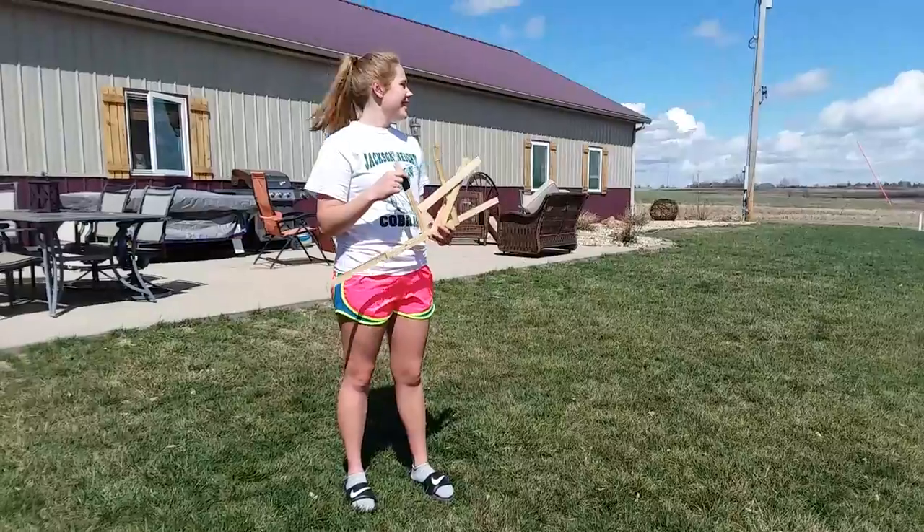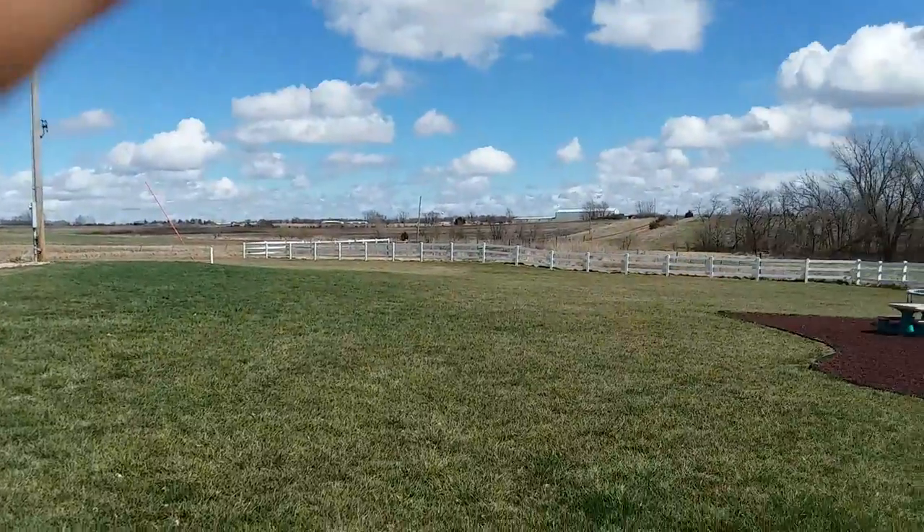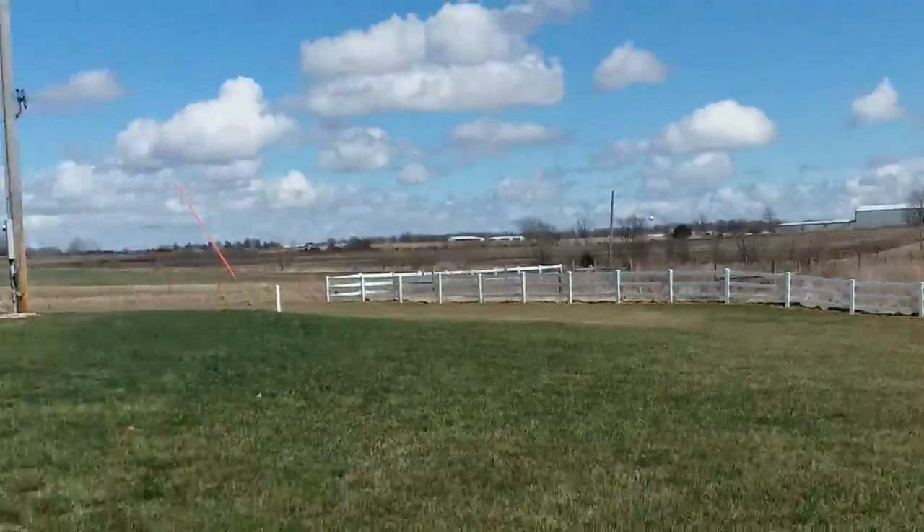The first one went about 20 feet. I'm hoping for this one it'll go about where the water tower is up there. It's about a mile away.